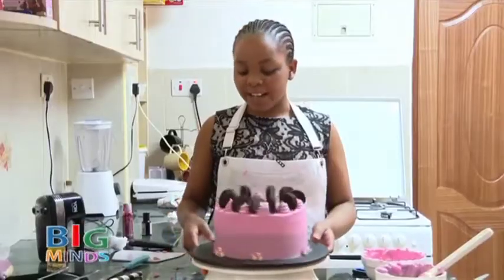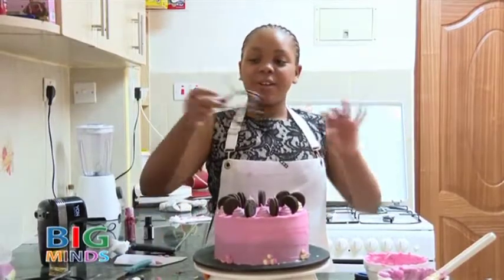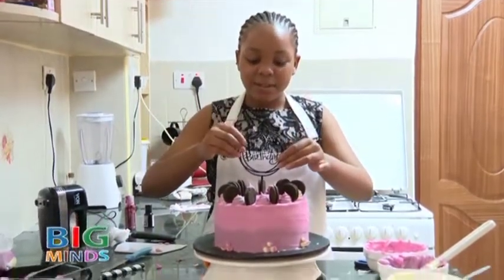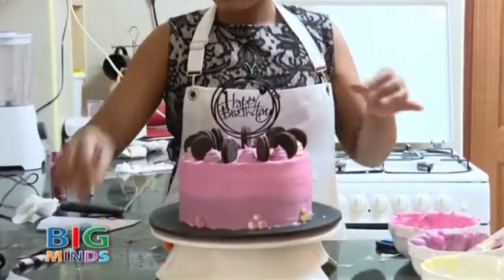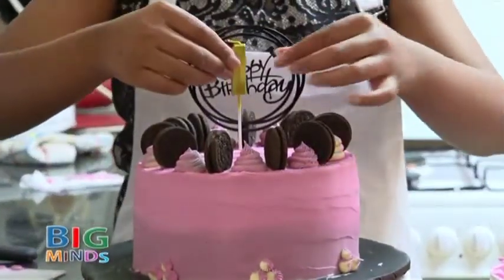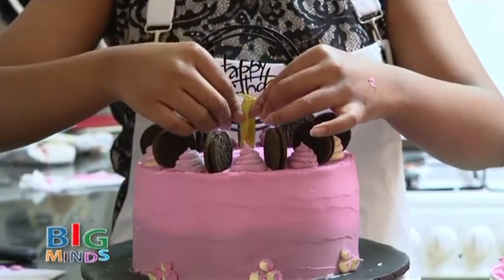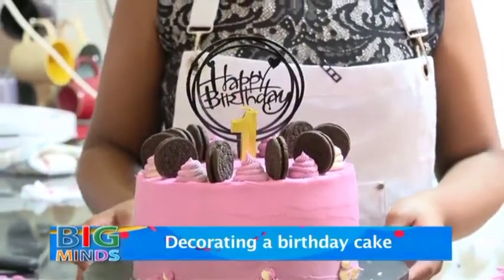Our cake is finally ready — it looks good. But because it's a birthday, we are going to place this stand just right at the middle. And because it's a one year old birthday, I am going to place this one year candle for her. And there you have it — a birthday cake.